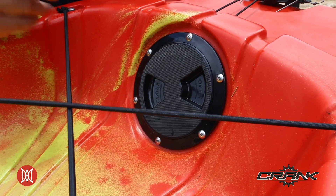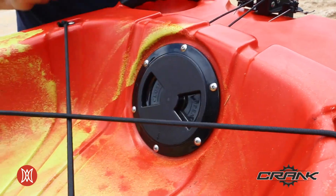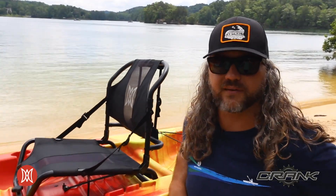Inside the tank well, you will also find our deck plate. This gives you quick access for storage. The Crank 10.0 is new for Perception Kayaks and launches fall of 2019.